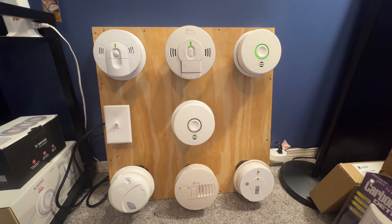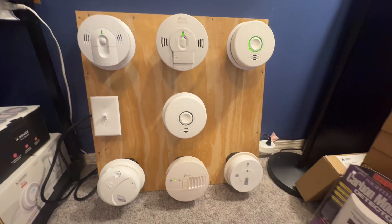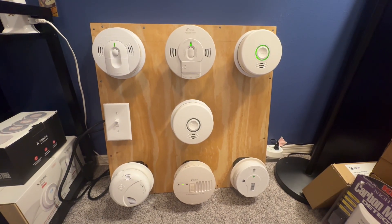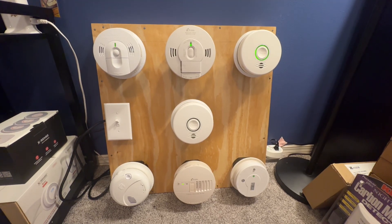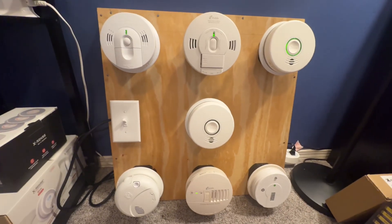Hello, everybody. Welcome to another System Test video. This is System Test 6, and this system has actually been requested by a fellow user. They will be linked in the description, they will be added, and you can go check them out.